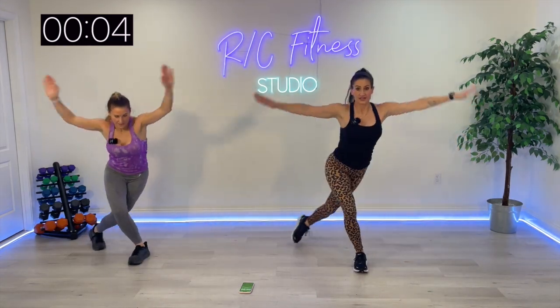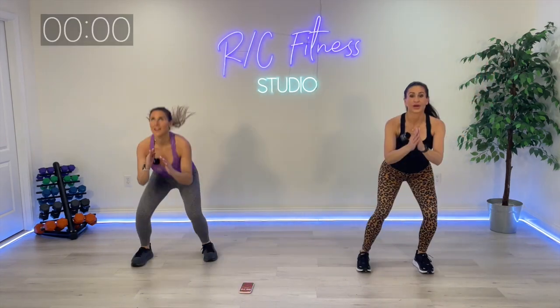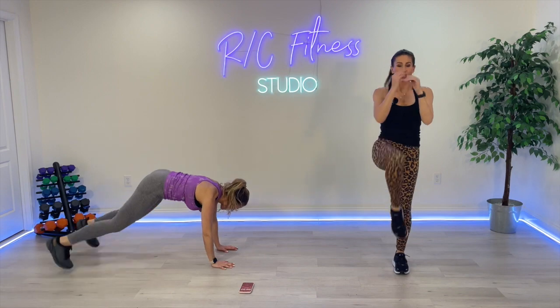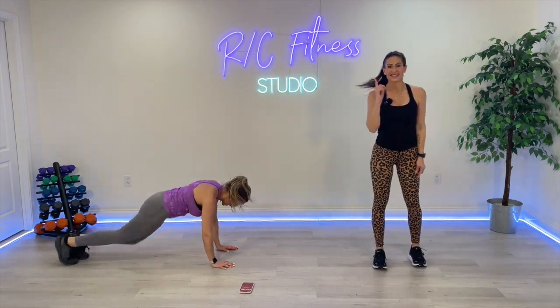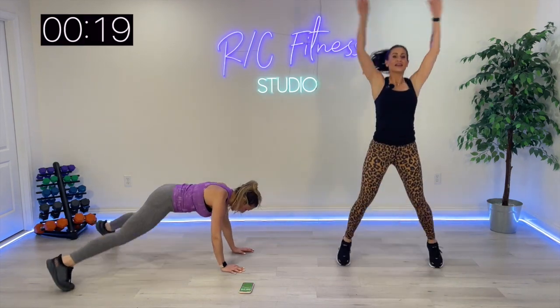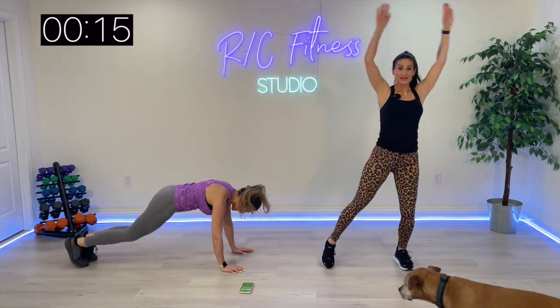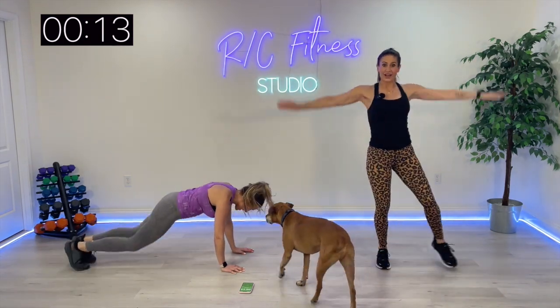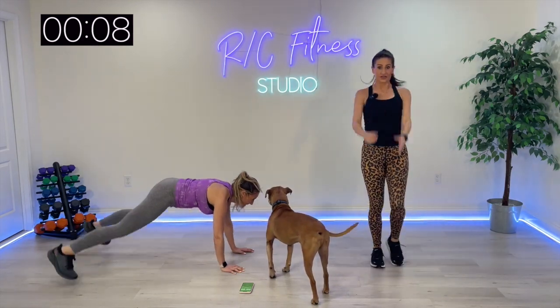The sixth exercise — the high impact is going to be on the floor. Christina's going to show you one floor jack, one knee drive. I'm going to stand up: one jack, one drive. She's bringing one leg in like a single mountain climber. You can also step out this jack. He's always worried about whoever goes down onto the floor.